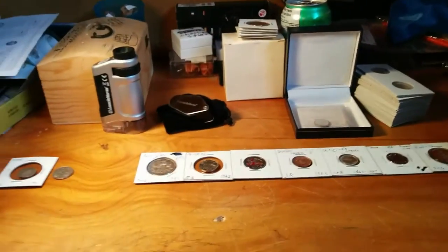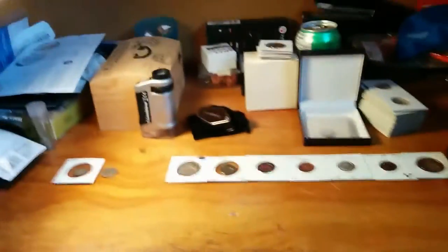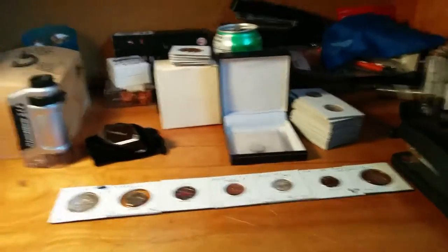Hey guys, what is going on? It's your man with a plan, Rolling Coins. Today we're hopping into the topic I was going to talk about last video.